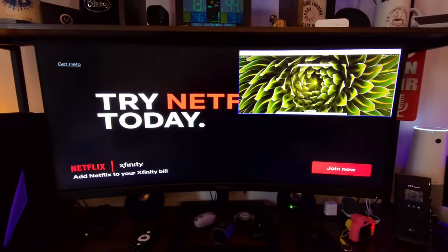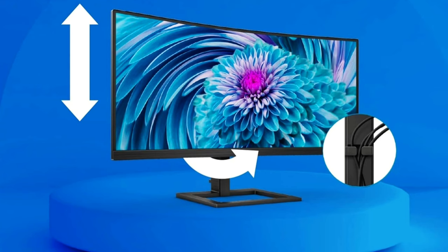It also has multi-view, so you can plug a device into your HDMI port and another into your DisplayPort. It has a stand so you can raise it up and down and articulate it for the best viewing experience. This thing is packed full of so much more than just that.